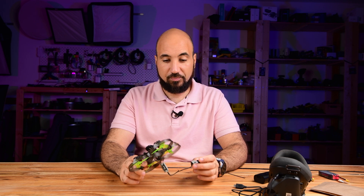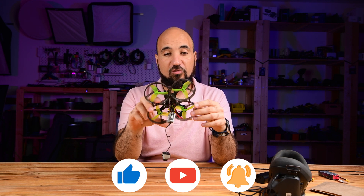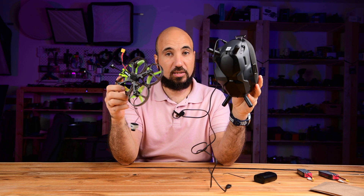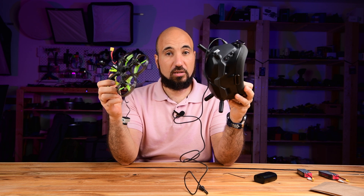Hello, I'm Hamoudi from Bilumedia. I got this Foxeer Fox Swoop drone.